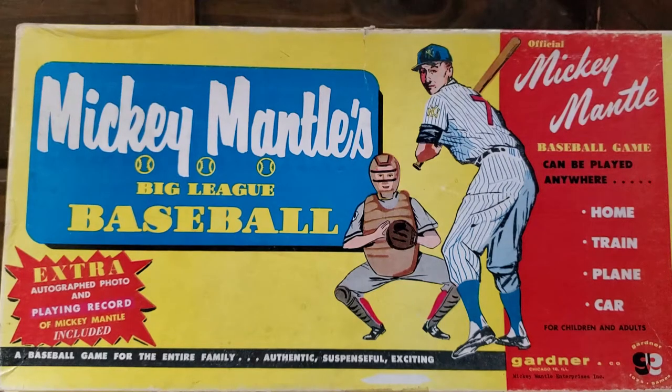What is going on YouTube? Take a look at my most recent antique store find. How cool is this? Mickey Mantle's Big League Baseball Game.